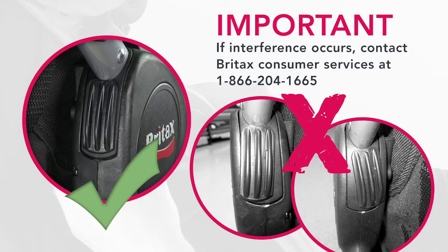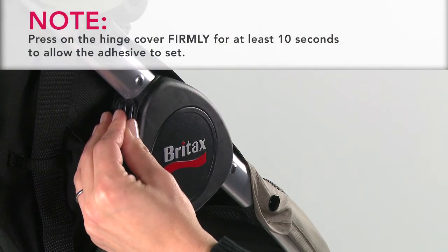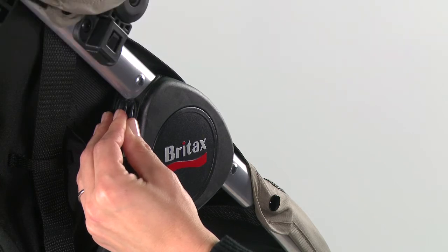If interference occurs, contact Britax Consumer Services at 1-866-204-1665. Press on the hinge cover firmly for at least 10 seconds to allow the adhesive to set. Repeat these steps on the other side of the stroller.